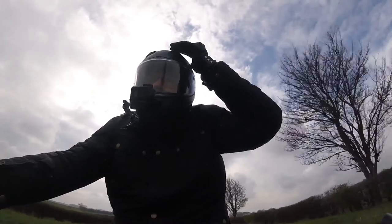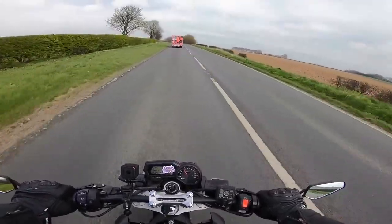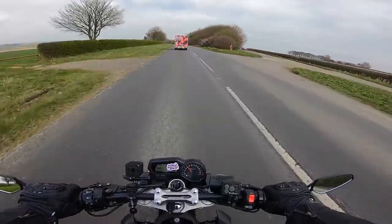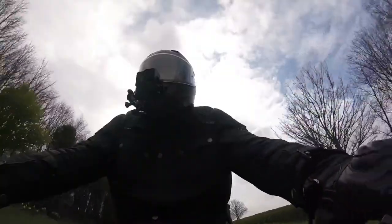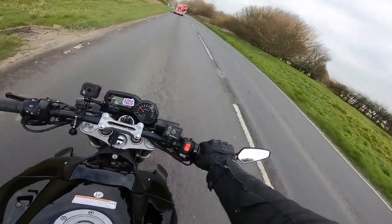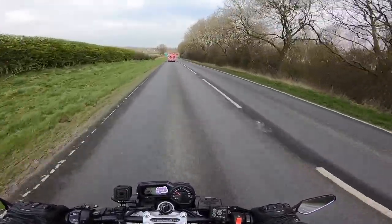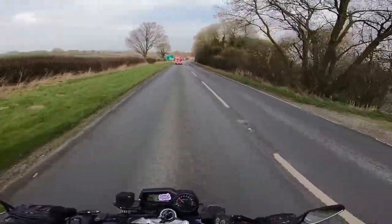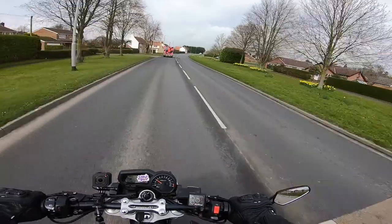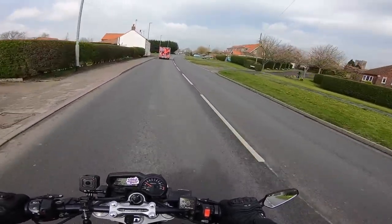Let's try the ventilation — the two front vents easily opened with my gloves. Let me try the back as well. So both the front and the back are now open. I'm going to be slowing down for the village here. Yes, I can feel it — it's not excessive. I imagine that during the summer any ventilation will be greatly appreciated.